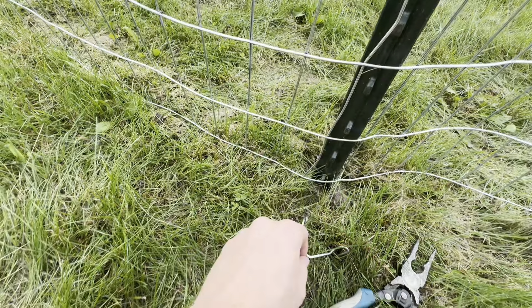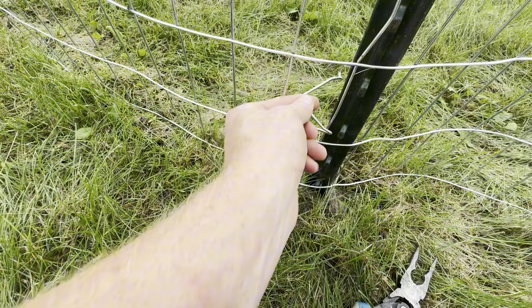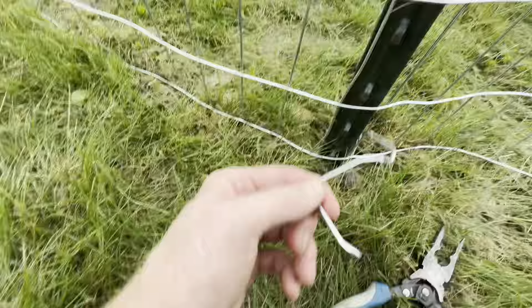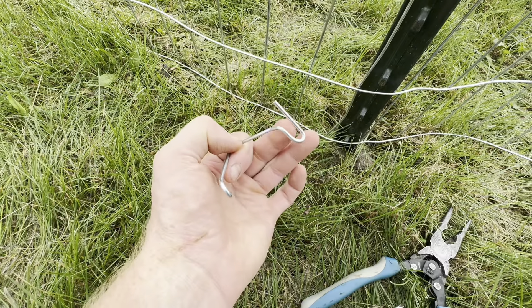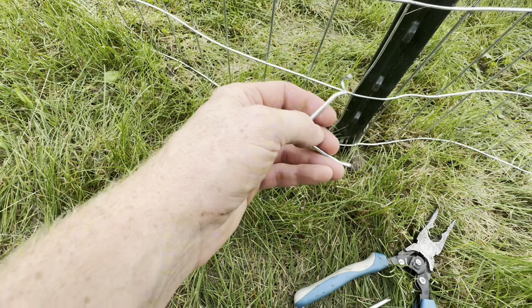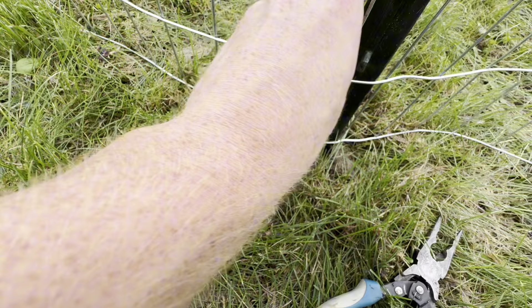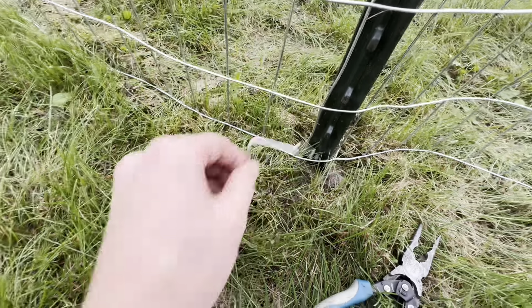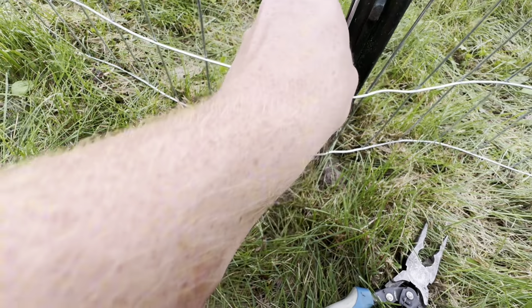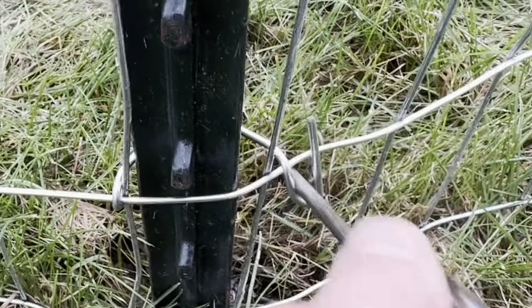Basically, just come along here — what we did is pinch this in a little bit, and then open this angle where my thumb's at to make it wider, so it can come around and make that pass.